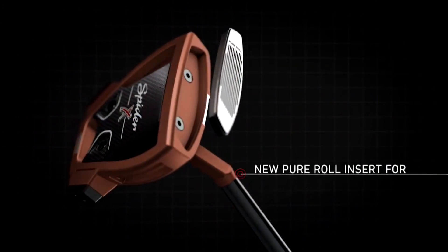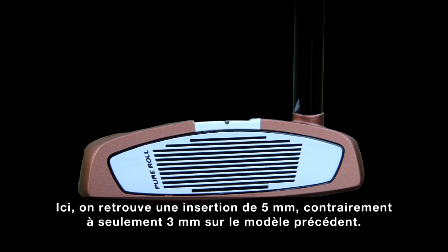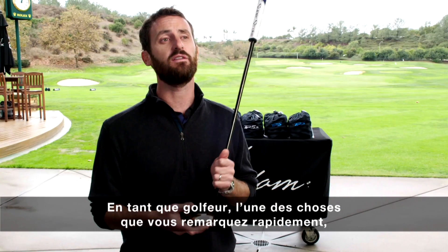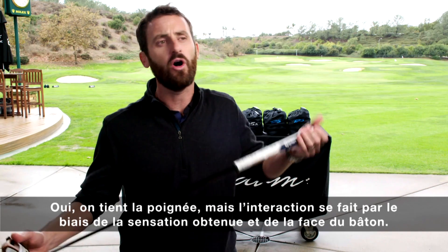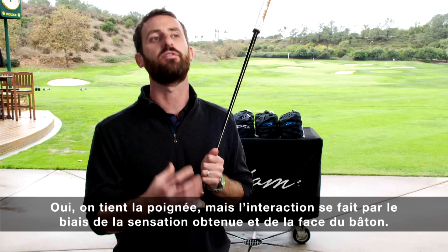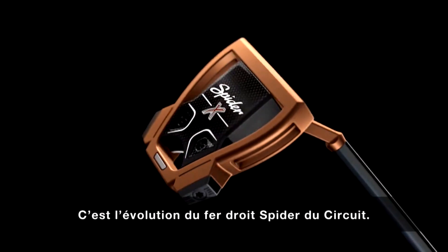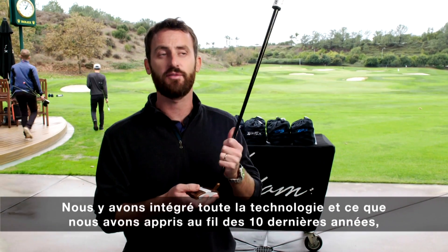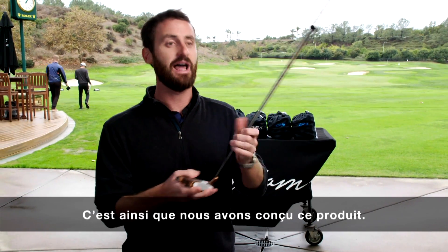All of those things are about stability, and they've come from the data. This is a five-millimeter insert versus three millimeters on the previous model — that's come from feedback. As a golfer, one of your biggest feedback points and interactions with the golf ball is through the insert. We all hold the grip and touch the club through that, but the real interaction is through the feel in the face. It's an evolution of the Spider putter, and we've brought all that technology over the 10 years, learning from tour players and refining the product.